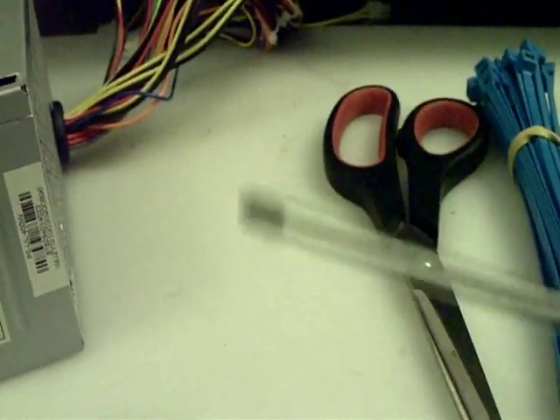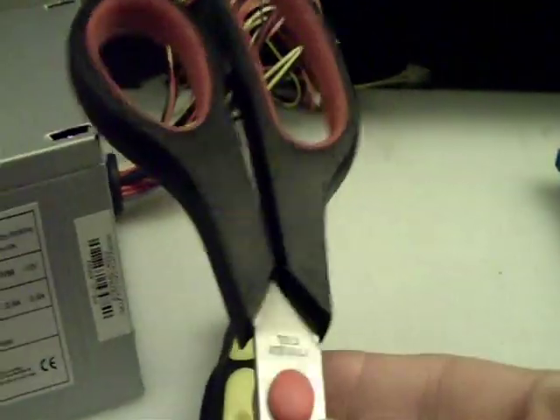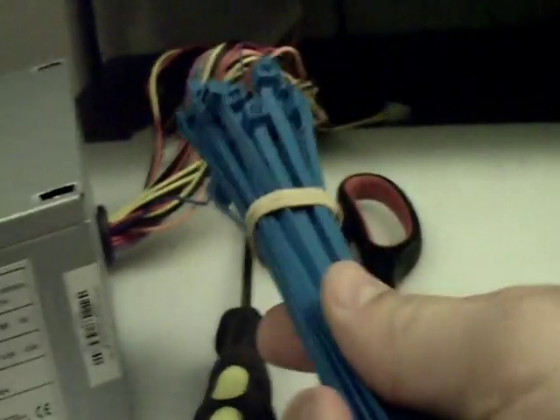These are the tools that you're going to need: just a basic Phillips head screwdriver, a pair of scissors, and some cable ties. That's it.